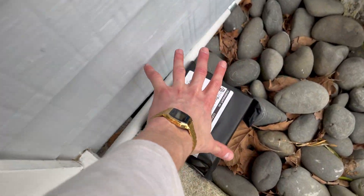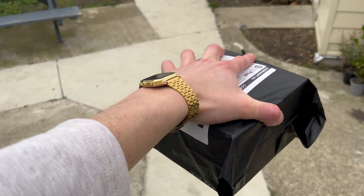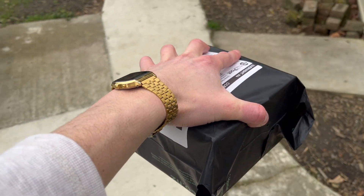I was super excited to come home to a package, and I'm a weirdo — I got excited about bugs, not a watch, not any goodies. It was live insects for all my animals. Let's check them out.